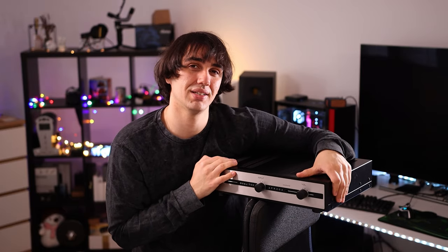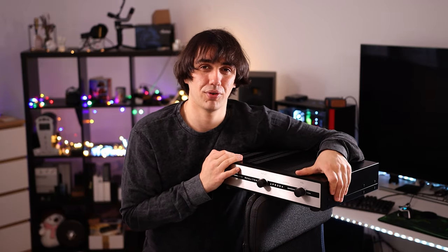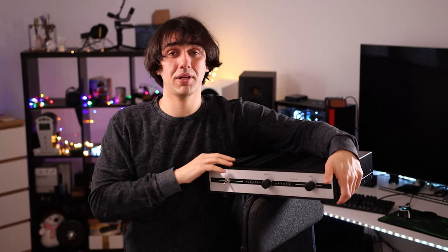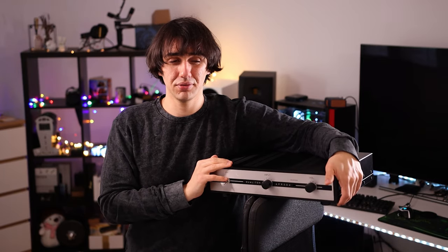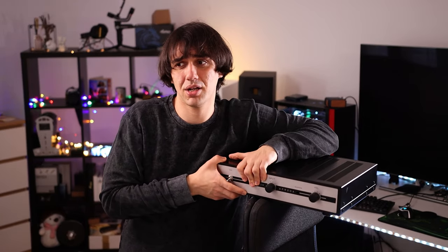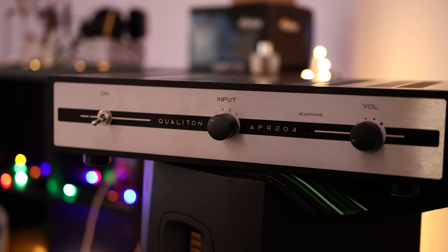There is a headphone output at the front in the 6.3 millimeter single-ended format, but I don't recommend it for headphones — it is not made for headphones. This is a desktop unit, a beautifully assembled desktop unit. AudioHungary used to be a processing plant for very expensive high-end studio equipment. This was not made for audiophiles in the first place — this was made for studio. So all of the stuff made for studio always sounds awesome.